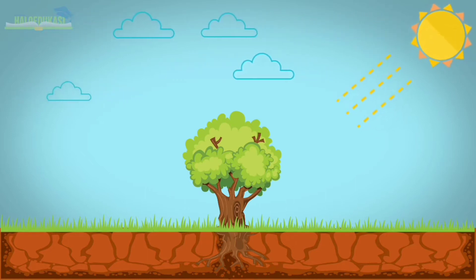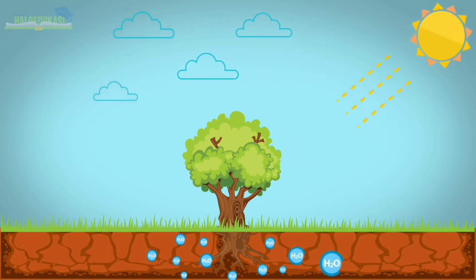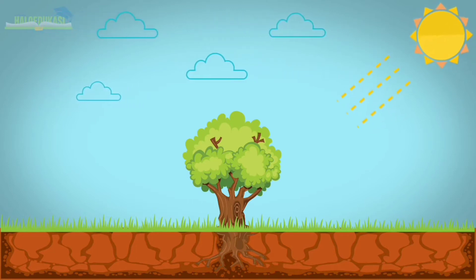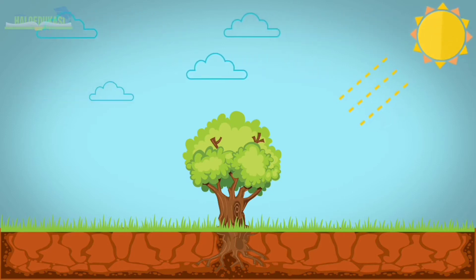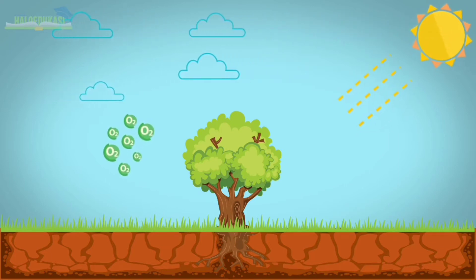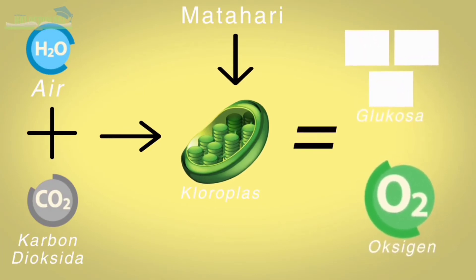Proses fotosintesis dimulai dari cahaya yang mencapai sel-sel daun yang mengandung zat hijau daun. Daun menyerap energi cahaya dan mengubahnya menjadi energi kimia. Udara yang mengandung karbon dioksida masuk ke dalam daun, kemudian karbon dioksida menyebar ke dalam sel-sel daun. Akar menyerap air yang dibutuhkan tanaman untuk proses fotosintesis, lalu air mengalir dari akar menuju batang ke daun. Molekul air dipecah oleh cahaya menjadi oksigen dan hidrogen. Molekul hidrogen bergabung dengan karbon dioksida menjadi glukosa. Hasil fotosintesis berupa glukosa akan menjadi makanan tumbuhan dan oksigen yang dilepas ke udara. Proses fotosintesis dapat dirumuskan: air ditambah karbon dioksida, masuk ke kloroplas dengan bantuan cahaya matahari, menghasilkan glukosa dan oksigen.